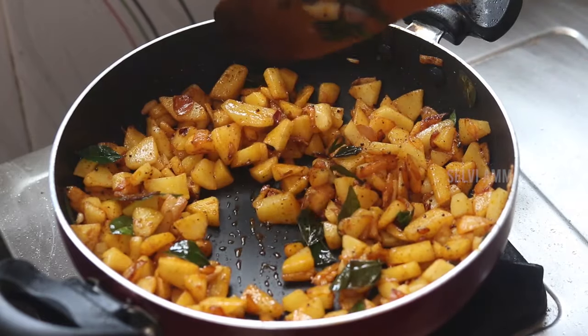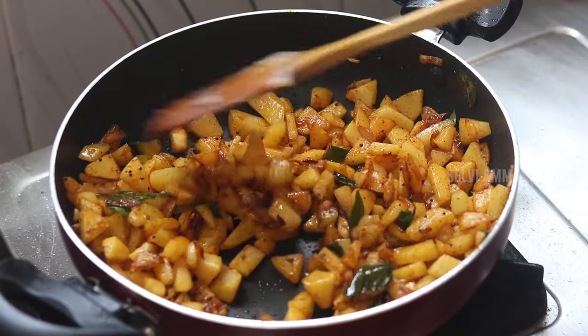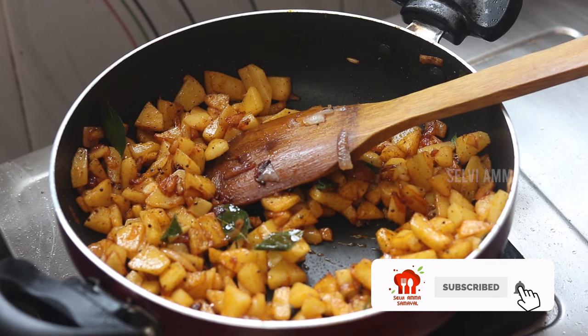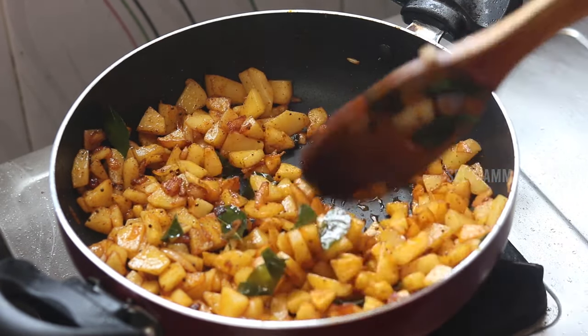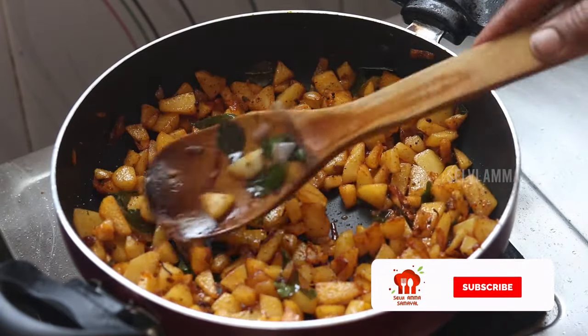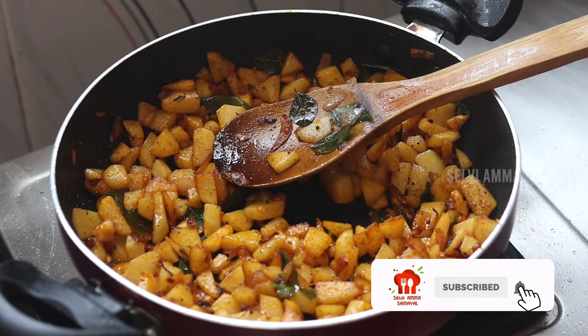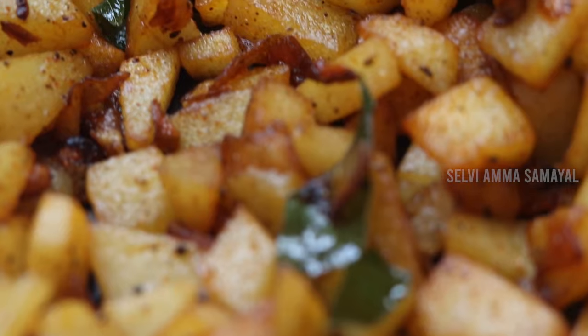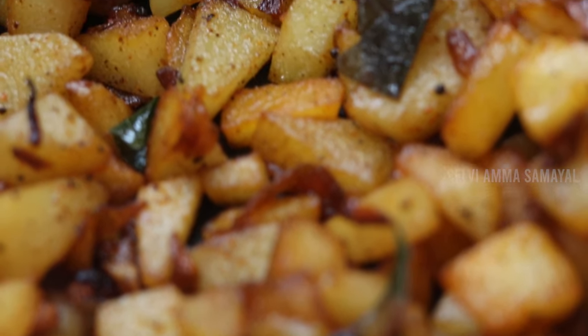We have a taste of the skin. We have to add a little bit, and we have to add a little color.